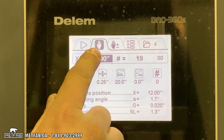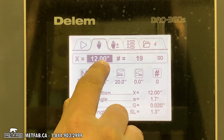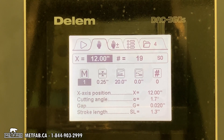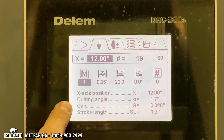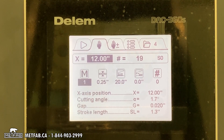If we go into manual mode, this is the actual position of your back gauge. When you want to cut something, you need to enter the material: one is steel, two is aluminum, and three is stainless steel.